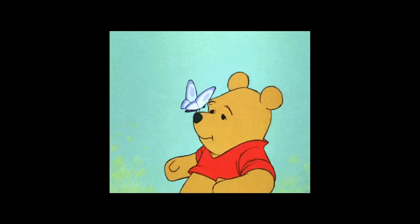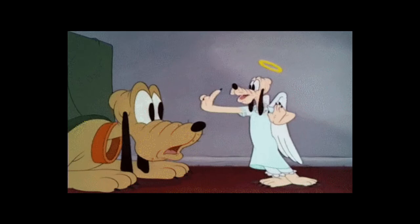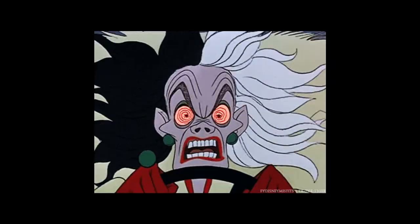I wanted the videos to be magical and cinematic, but during the process of painting so many things went wrong that I couldn't post it with a clear conscience without telling you how chaotic this was.